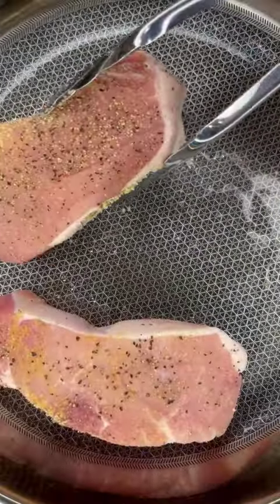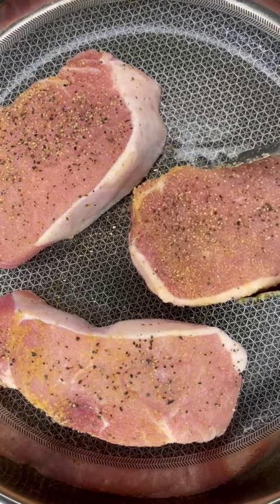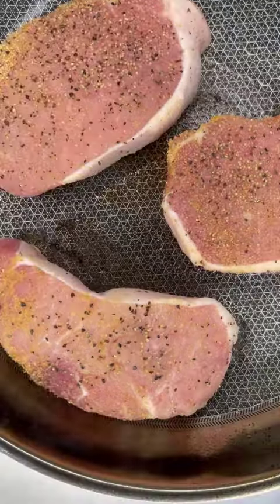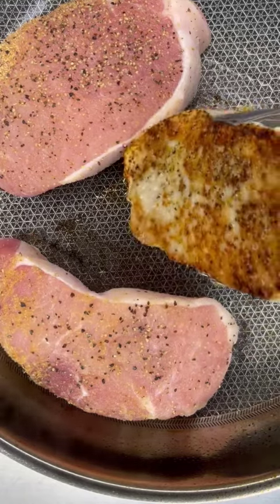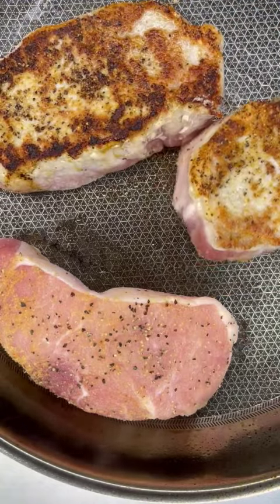Use two tablespoons of oil in your skillet and begin searing your pork chops. Allow the pork chops to sear for three to four minutes on medium heat and they will release easily.